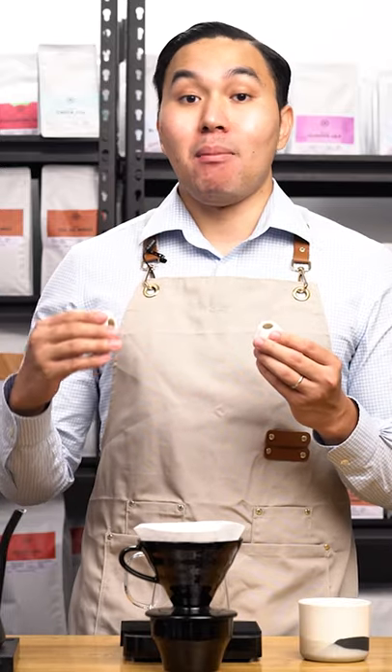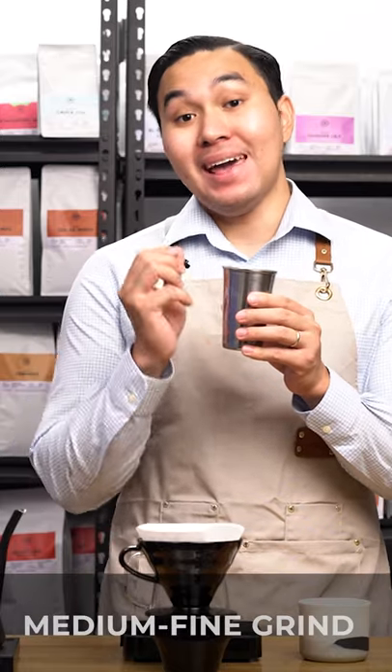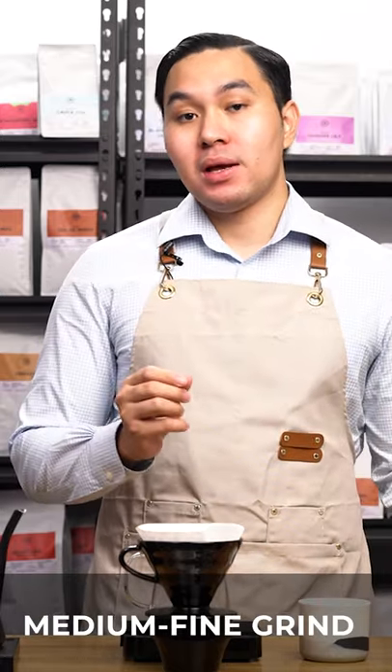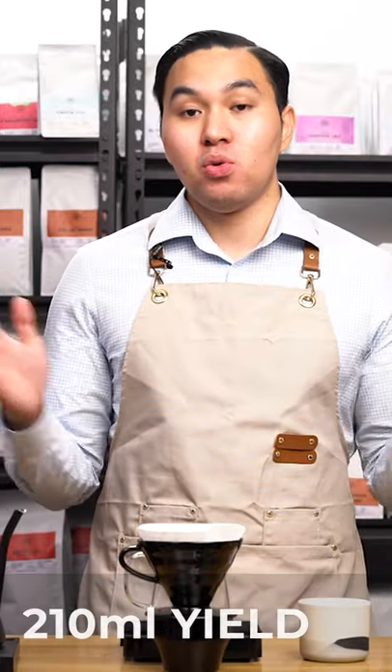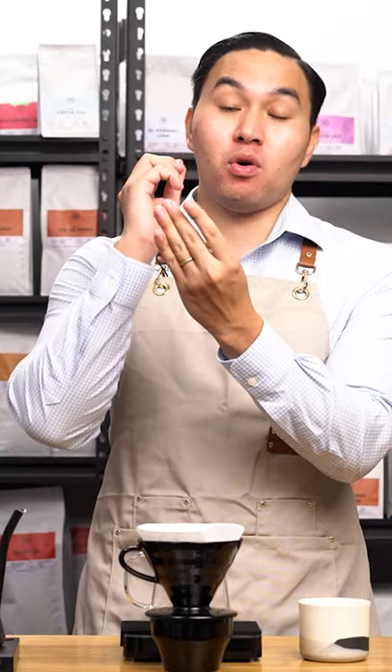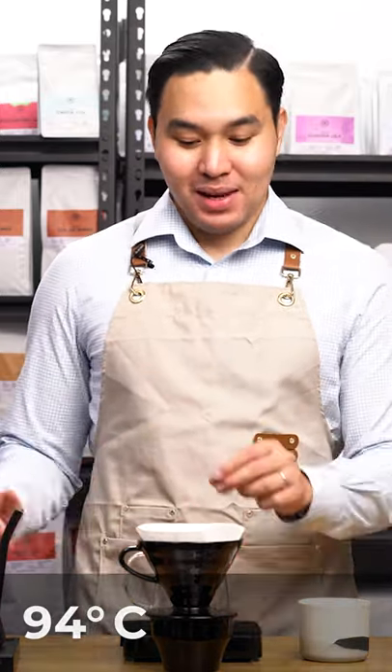We also noticed a heightened level of sweetness and a more balanced acidity. My recipe for this coffee is a ratio of 1 gram to 15 ml, using 14 grams of ground coffee. This was pre-ground using a Comandante at 18 clicks. I'll be brewing 210 ml of water spread out into 4 pours: 30 ml, 60 ml, 60 ml, and a last pour of 60 ml. I'll also be using a water temperature of 94 degrees Celsius.